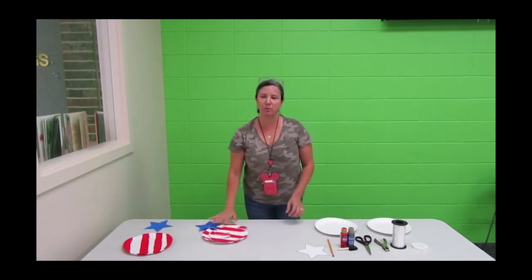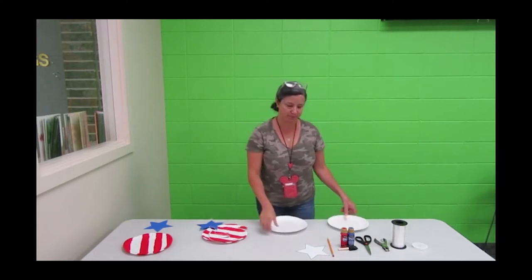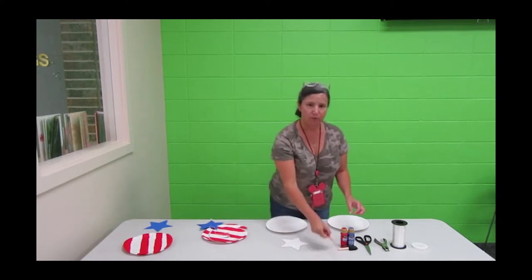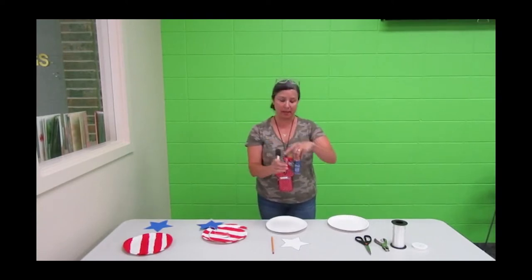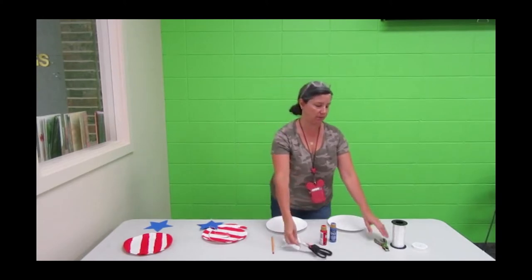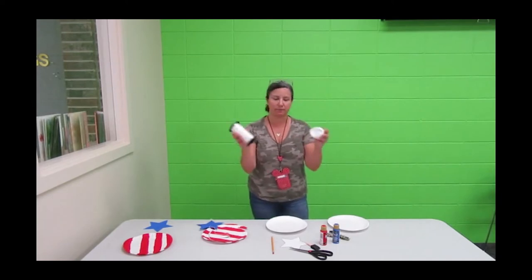Some of the supplies you're going to need for this patriotic wind catcher are two paper plates, a star or you can draw on a star, of course a pencil. You need red and blue paint with a paint brush, scissors, a hole punch, and then some sort of twine or ribbon.